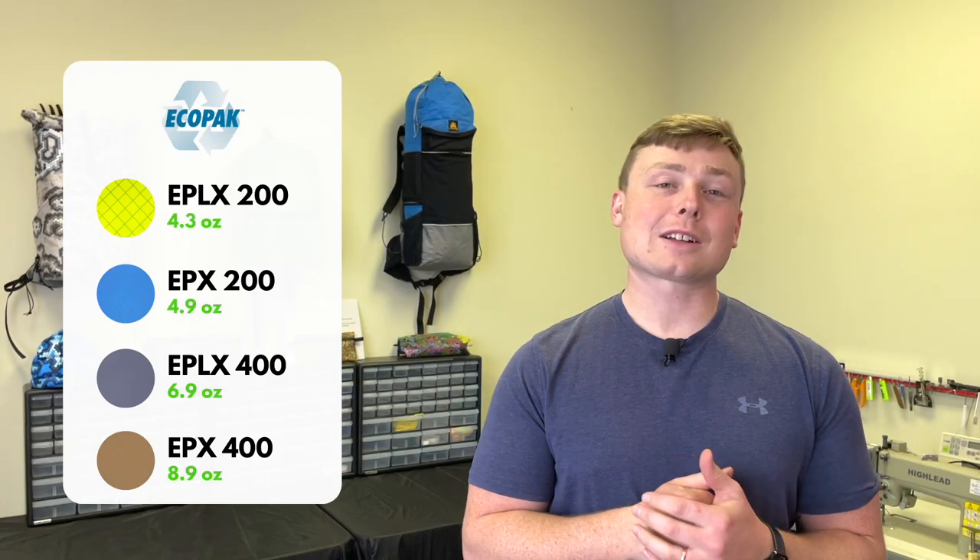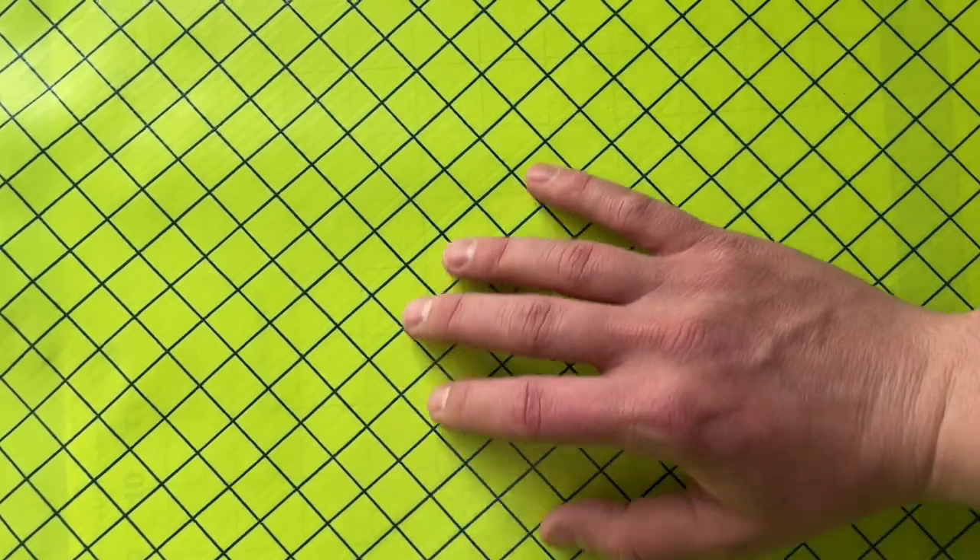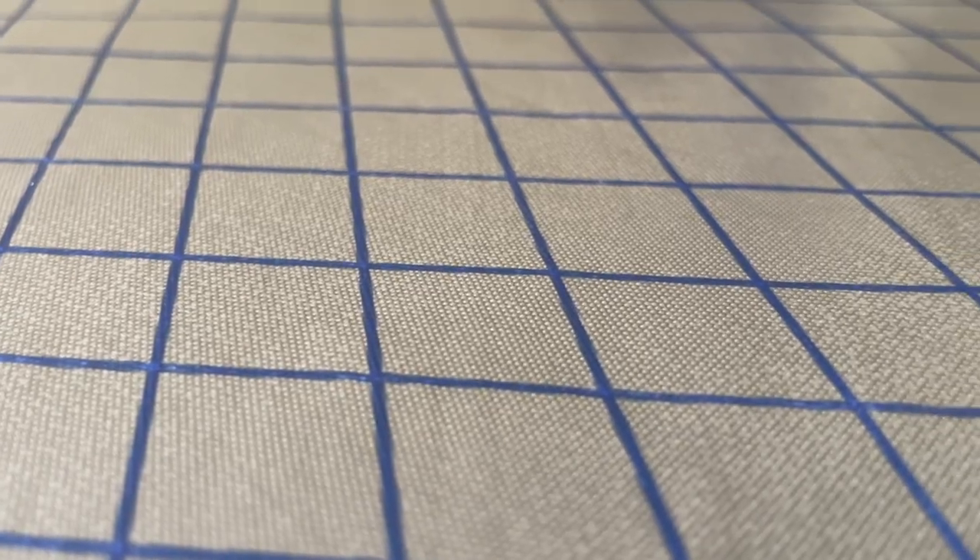Varying in weight from 4.3 ounces per square yard to 9 ounces per square yard, this fabric has options for a ton of different applications — everything from ultralight accessories all the way up to insanely durable duffel bags. Check out all the colors we have to offer on our site today.